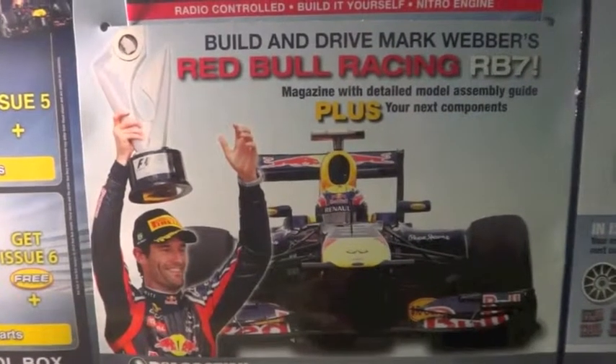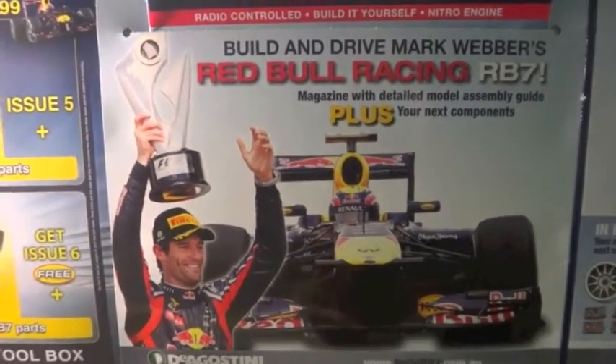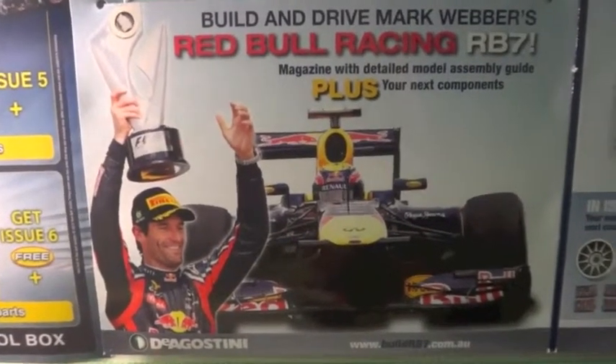Hello and welcome to another video tutorial on how to build your very own Nitro RC Red Bull Racing RB7, thanks to D'Agostini.